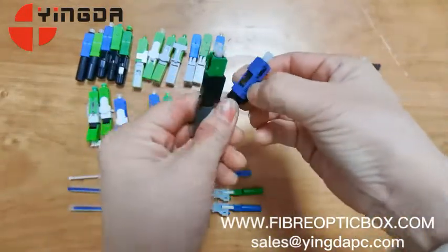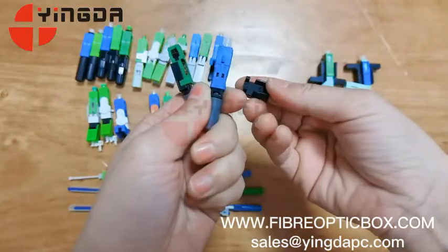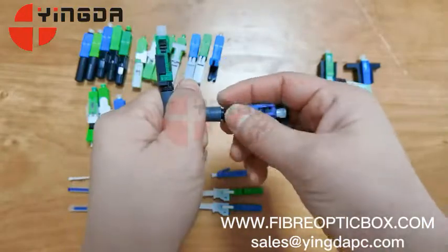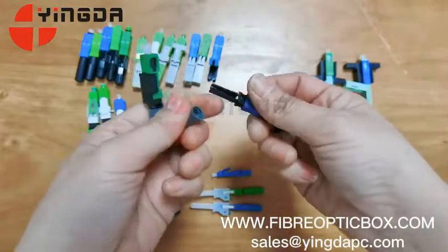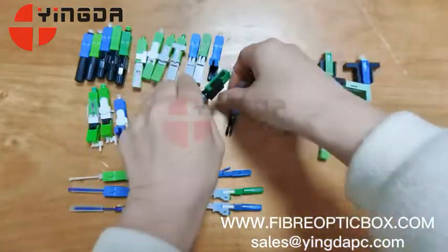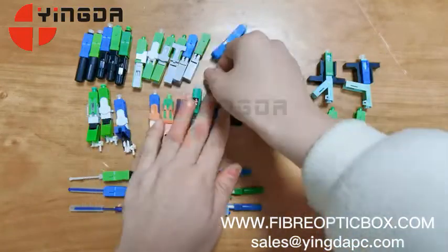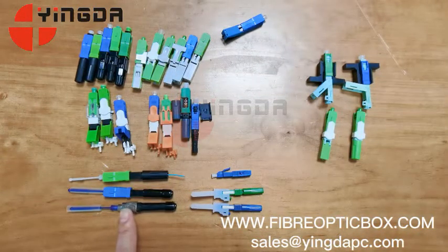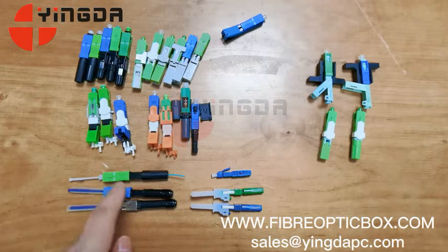This is our special model — the opener is different, and the boot is round. UPC and APC are both available. We also have fishing splice-on connectors: UPC, APC, LC, and NFC available.